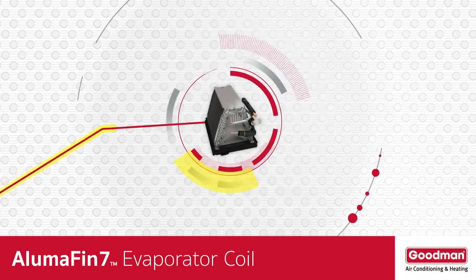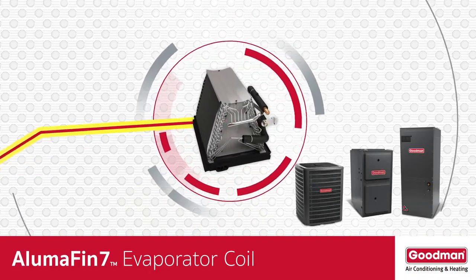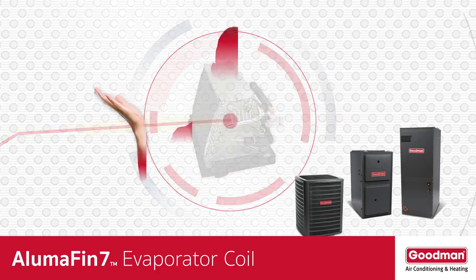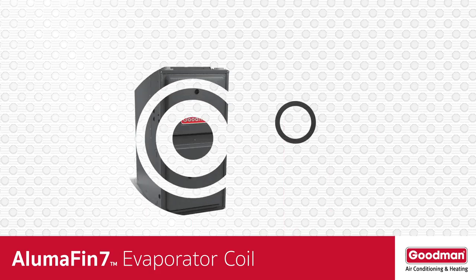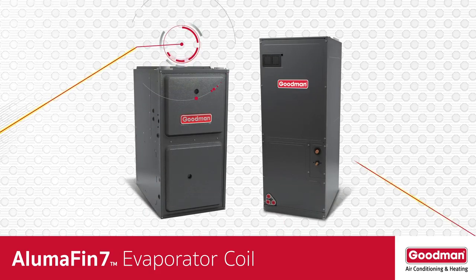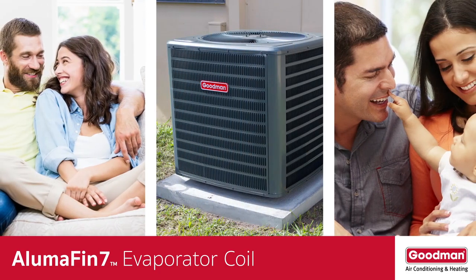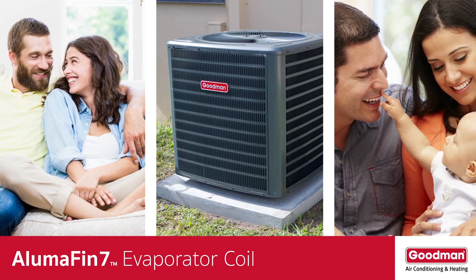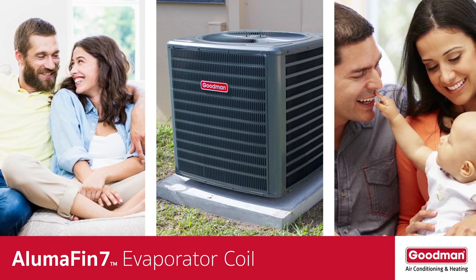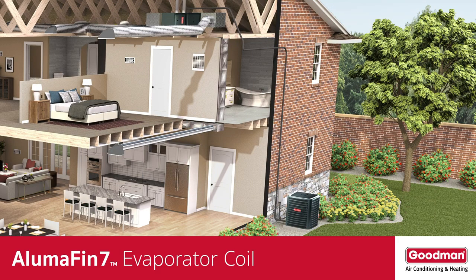Consider the plight of an evaporator coil. It's an essential part of a central air conditioning or heat pump system, but most homeowners don't know it exists. The evaporator coil is often located on top of a gas furnace or inside an air handler. It's a common misconception to believe that the gray metal box outside of your home creates all the cool conditioned air. Its main job is to prepare refrigerant and then pump it through the tubing connected to the unit.